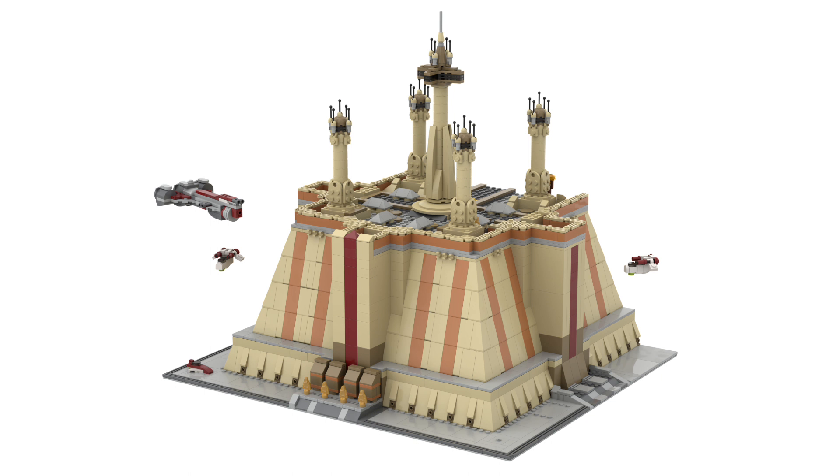Next up is one I am very excited about — a Master Builder Series Jedi Temple. I've referenced this series pretty much every time in this list. I love the cantina and the Bespin set and all of those, and I want to see them do more. There are so many different things you could do. Let me go over the figures I think it should have — and there are a lot of obscure Jedi, so excuse my pronunciation.